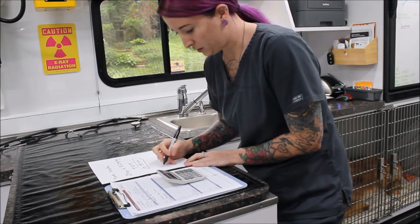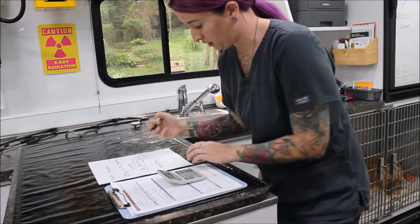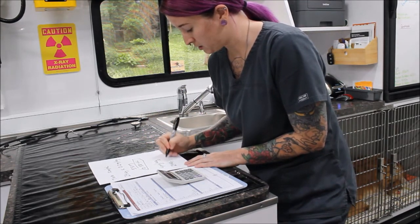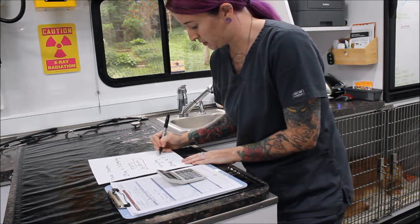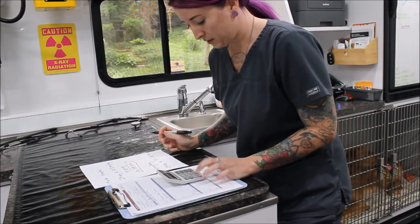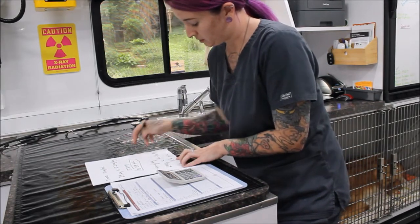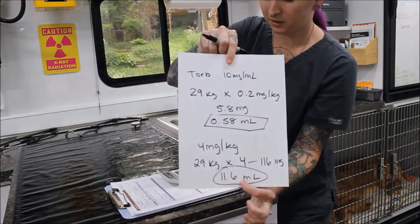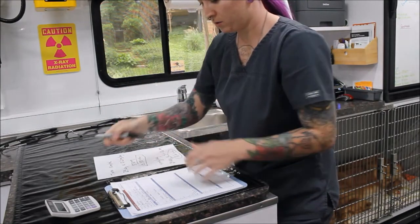For propofol, the dose is 4 milligrams per kilogram. We take 29 kilograms multiplied by 4, which gives us 116 milligrams. Dividing that by 10 for the 10 mg/mL concentration gives us 11.6 milliliters. That would be his propofol dose — that's how I calculated that.